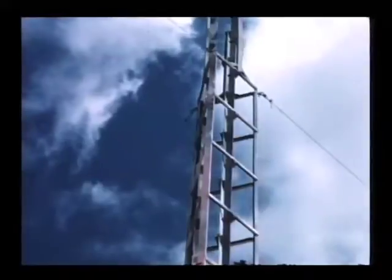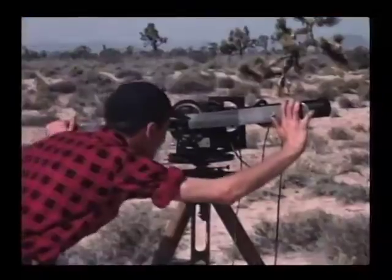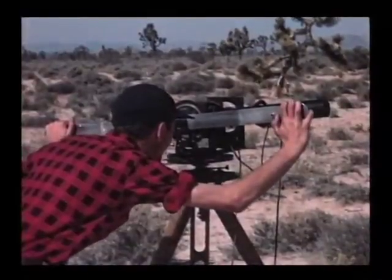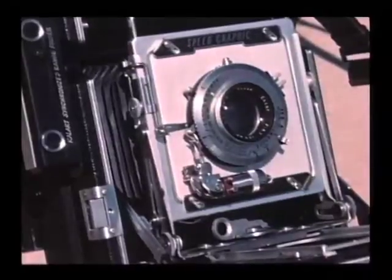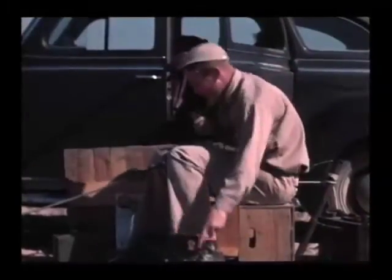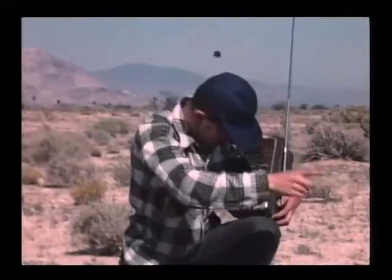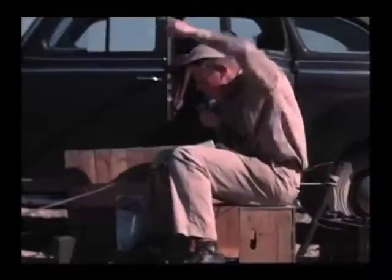A breezy morning. Tracking station ready. Tracking station ready a mile away. Countdown begins. Ready with the tracking telescope. Ignition. Lift off. The rocket bears about 10 degrees off vertical and disappears into the blue, never to be seen again.